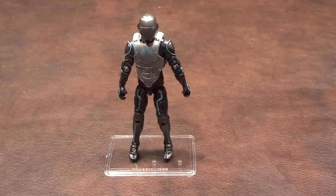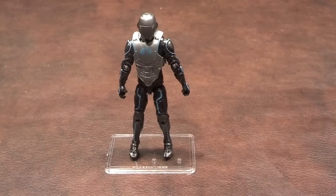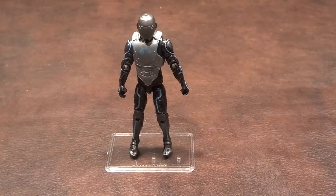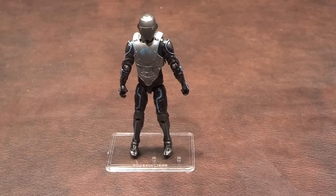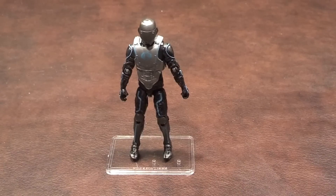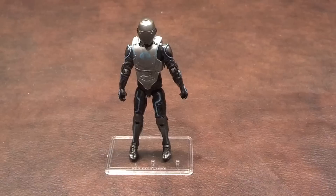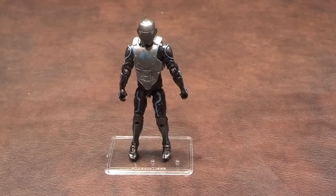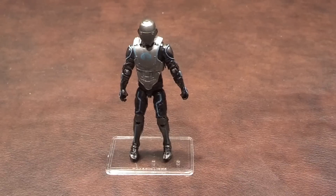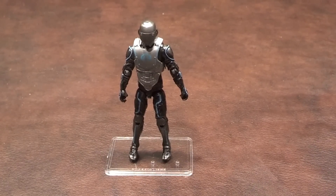Overall, I have to admit I do like this figure quite a bit. I like his appearance, as it has a very distinctive futuristic look. He's got some interesting accessories, but as I said, I'm not too enthusiastic about that rappelling line accessory. In spite of that, I'm still giving this figure a great recommendation. I think he makes for a great addition to your G.I. Joe collection. So if you see him in stores, pick him up. Take care and stay tuned for my next review.